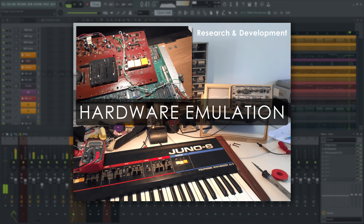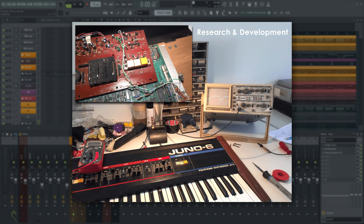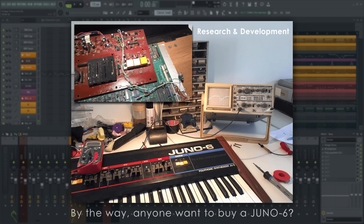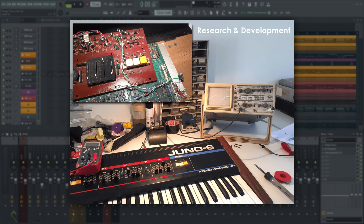Vintage Chorus specifically is an emulation of the chorus processor in a Juno 6. Yes, we did take one apart and hooked all sorts of bits and bobs up to it to see what makes it tick. I know what you're thinking — we promise it still works.